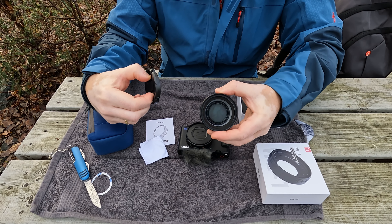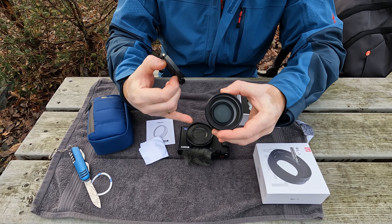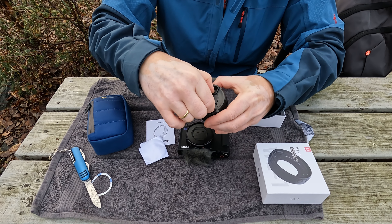Really heavy. So I think it's smart to turn on the camera before you attach the lens, so it doesn't strain the motor on the camera.